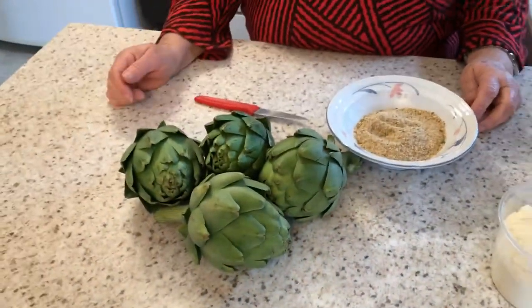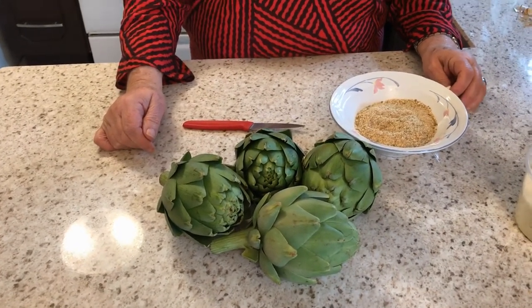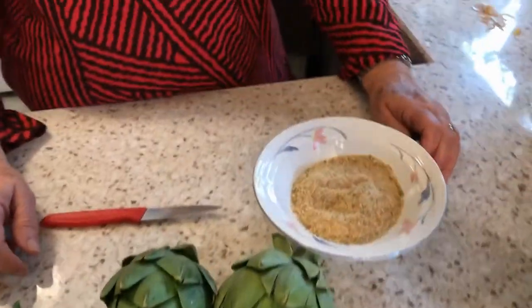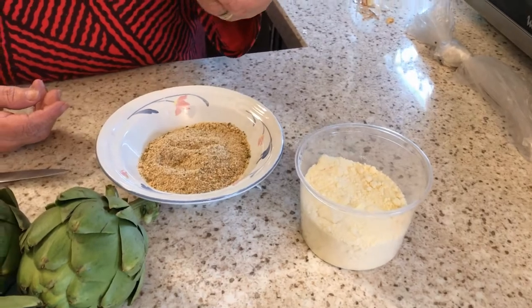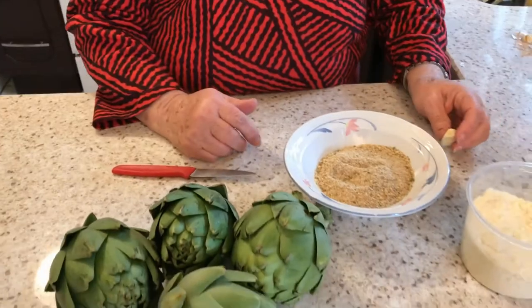Welcome back ladies and gentlemen, we got Nona Pina. What are those? Carciofi — so these are artichokes. Today on Nona Pina's Sicilian cucina, we're gonna make artichokes Sicilian style, the way my mom has been doing them my whole life. So what does Nona Pina have here? Bread crumbs with some parsley, cheese — parmigiano — and garlic. And that's it.